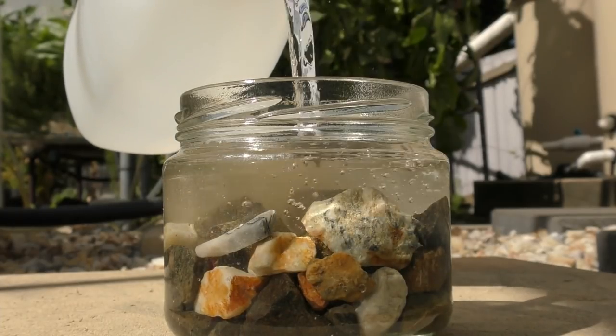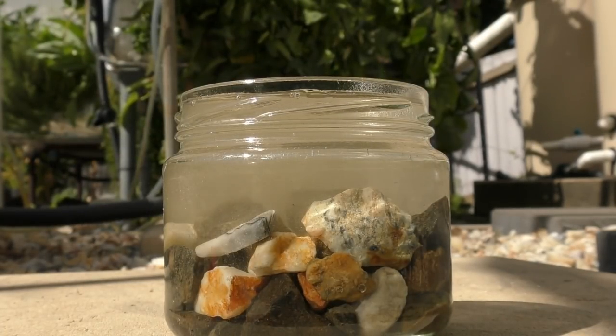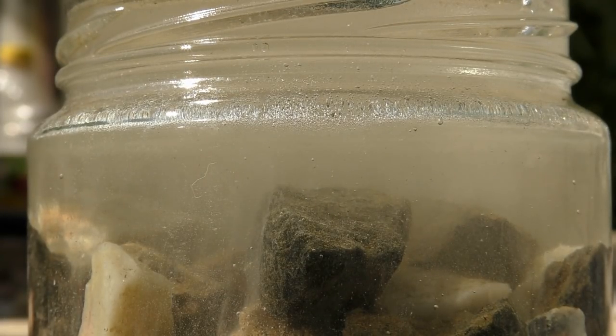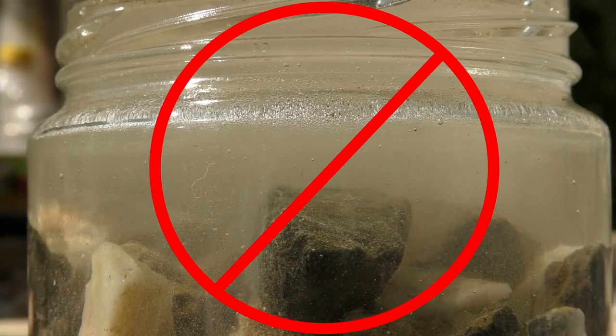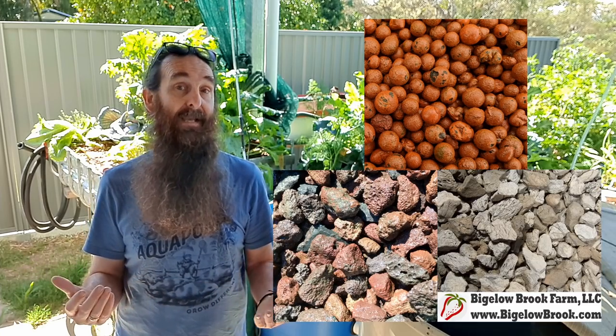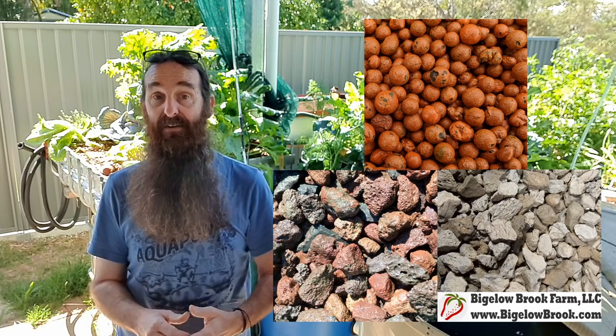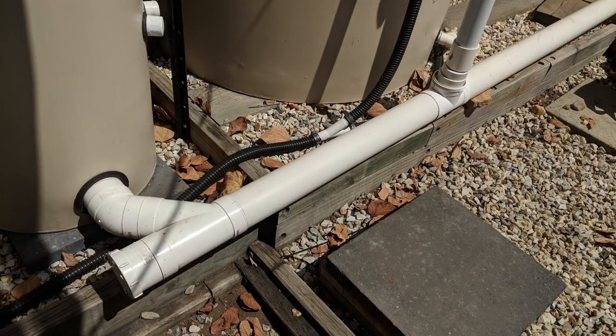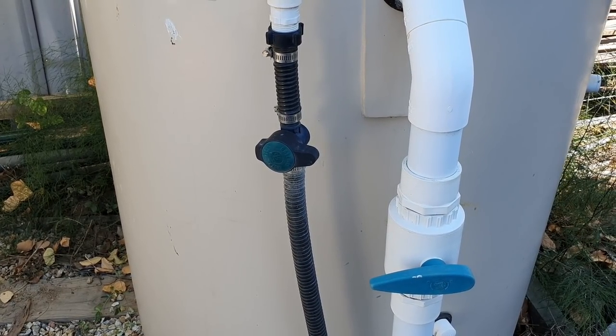Likewise, any rock you're going to use as media in the bed — give it a pH test first. A very easy one is the vinegar test: cover the media with white table vinegar and wait to see if bubbles stream up from it. If they do, that's the acid breaking down carbonate in the rocks and releasing CO2 — not a good media to use. River rocks or blue metal (basalt road base) work well here in Australia, as do commercial clay pebbles, scoria, volcanic rock, and expanded shale — all pretty much inert.